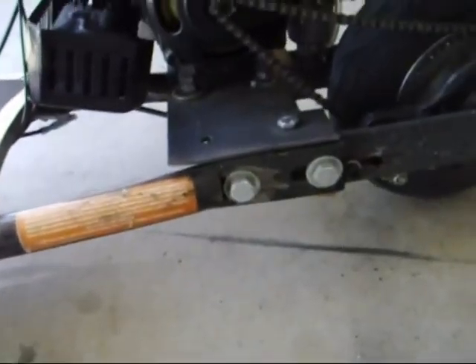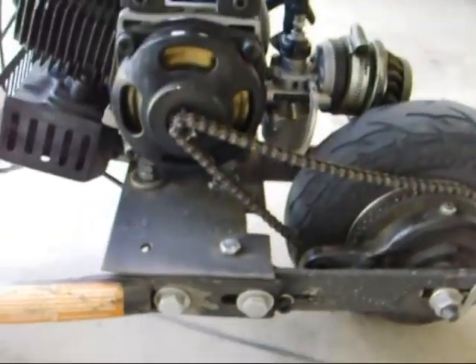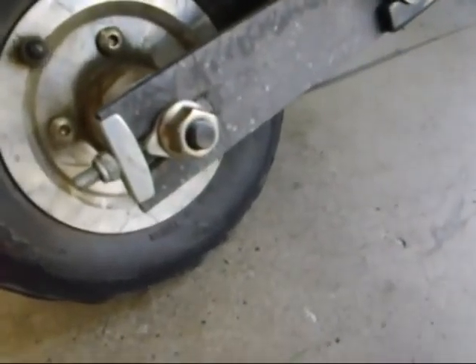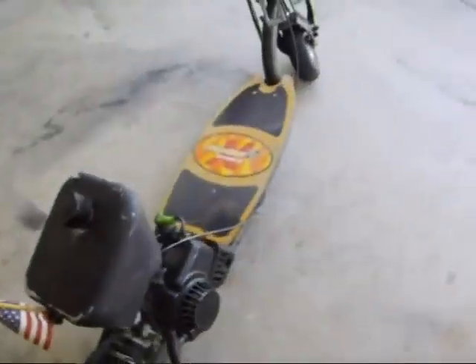I just lengthened the frame with some angle iron. As you can see, that's what I used right there — it's a quarter inch angle iron. And then just used two 3/8 bolts there, and on the other side as well. So it's pretty simple. I'm just cutting in a groove there. Let's see how this runs here.